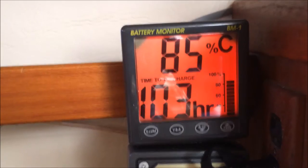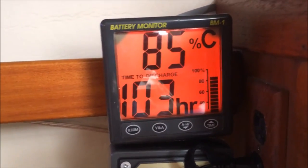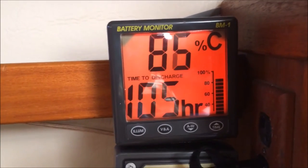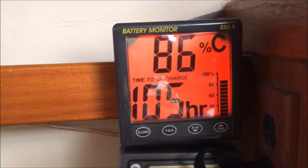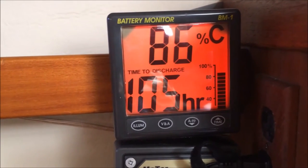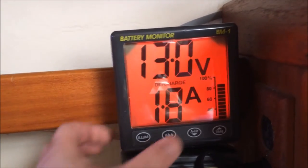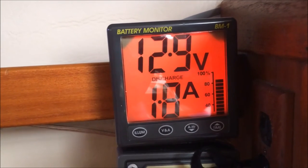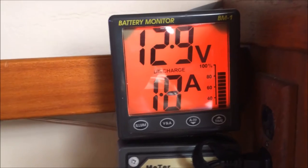No lower than 50%. You'll notice the little bar graph on the side only shows down to about 40 or 30, so I don't believe it accounts for not lowering the battery below 50%. Really at this draw you've only got about 50 amp hours usable. The batteries I have connected are 230 amp hour 6 volt deep cycle — so a decent size.